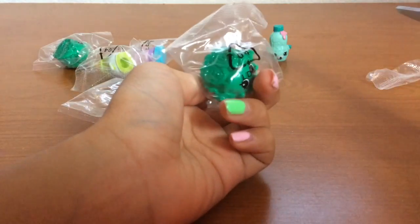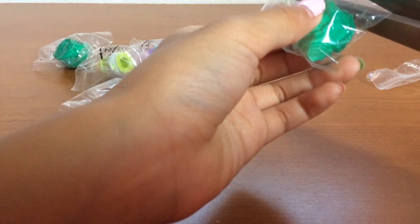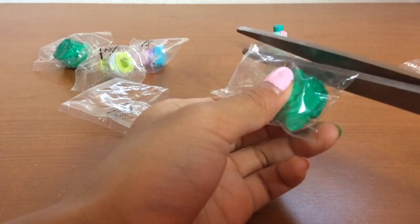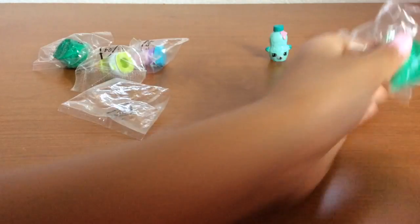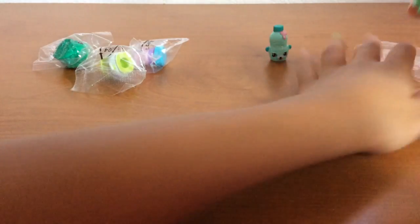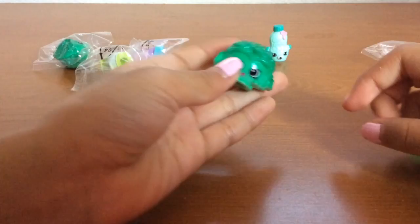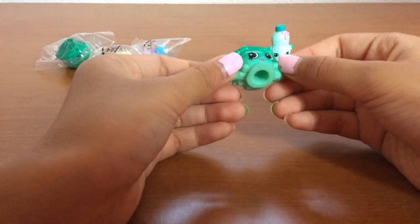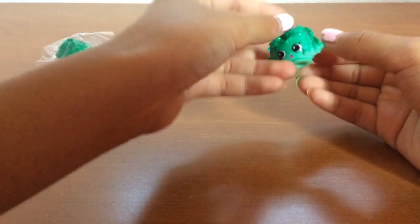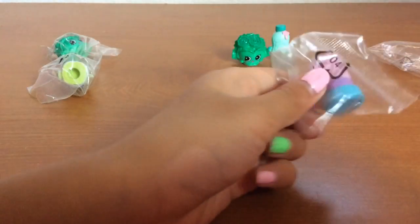I'm going to open this one. I think this name is Chris, but if I'm not mistaken, this Shopkin is named Crispy Lettuce. I may be wrong — it's just what I think. She is really cute and it's just like normal. And this one is actually a different type of color.